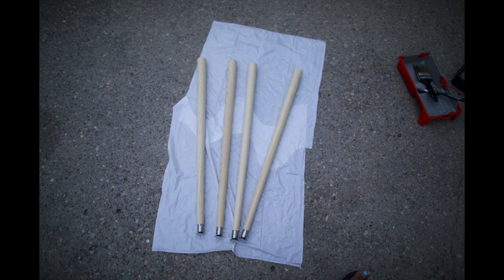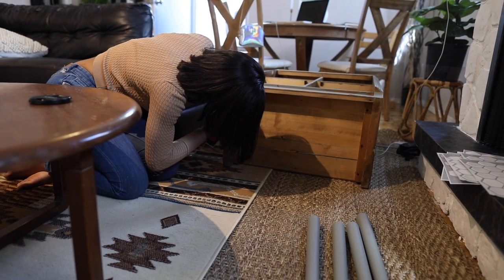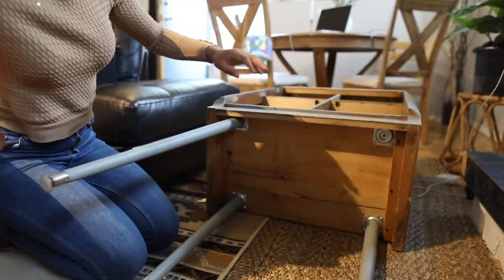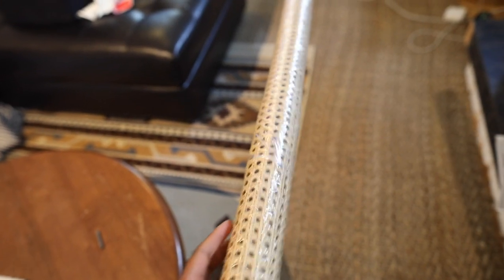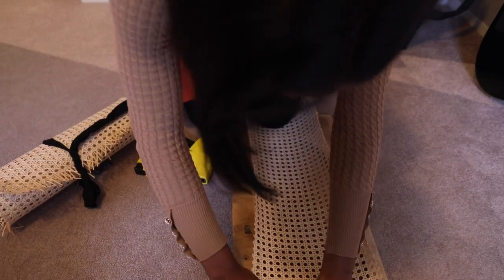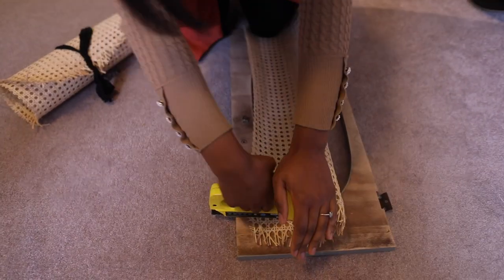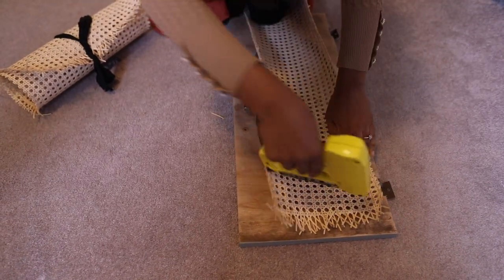After painting the entire cabinet I also painted these cabinet legs that I bought at the hardware store. Next up I installed the legs. Here's what the cabinet looked like at this point — the only thing left to do was to add the caning to the doors. After rolling the caning material in the opposite direction to get it to flatten, I cut it to size and then started to staple it to the back of the pre-cut doors. All I had to do at that point was trim the excess caning, attach the doors back onto the cabinet, and voila!